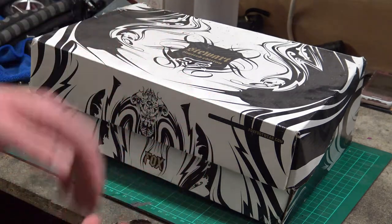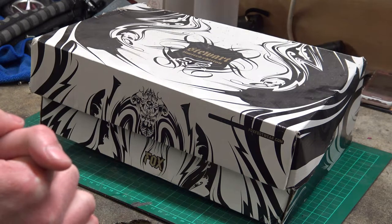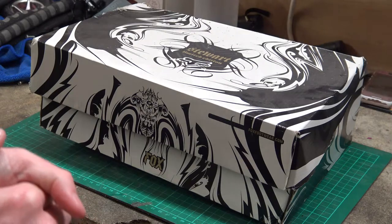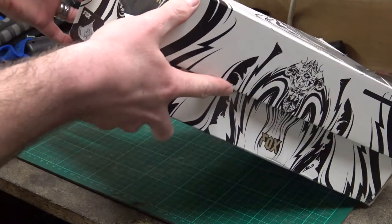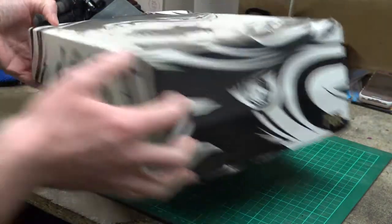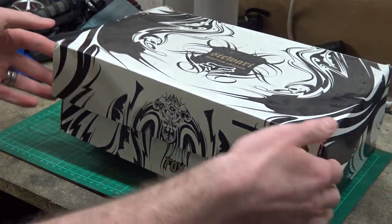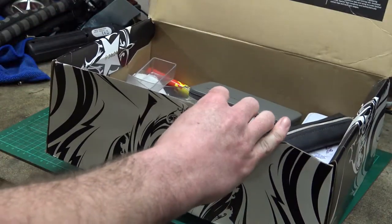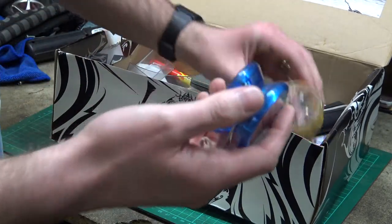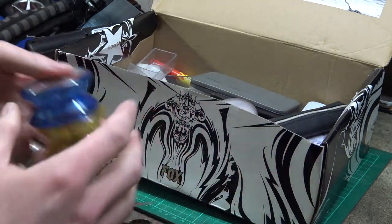I found loads of old stuff from when I was a kid. A lot of it was given to me and it's a lot older than thirty years, and some of it is from when I was a kid so it's 20-25 years old. This whole box - it's an old shoe box, Fox Racing, from back when I used to do motocross. Who remembers when yo-yos were all the craze?